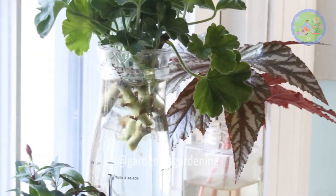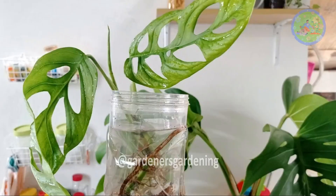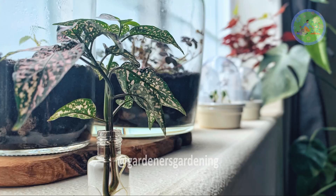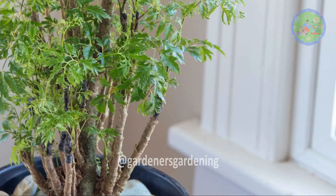Friends, there are more plants that you can grow in water, like Begonia, English Ivy, Swiss Cheese Plant, Alocasia, Cordyline, Dumb Cane, Polka Dot Plant, Air Plants, Caladium, Ficus, Aralia, and Schefflera.